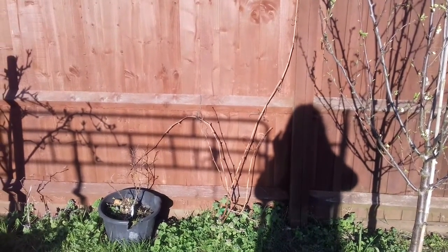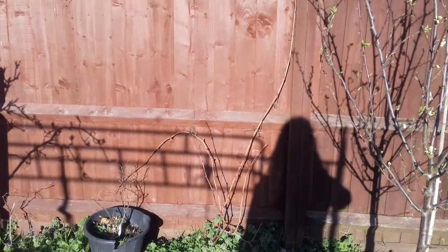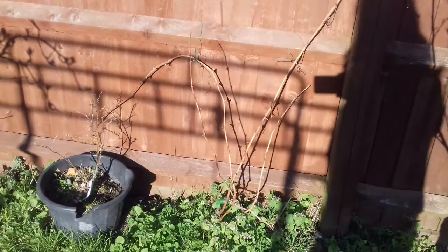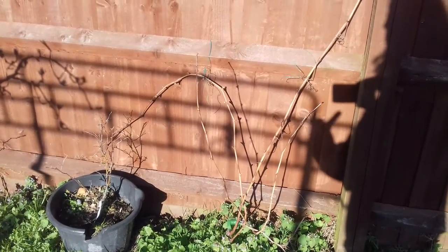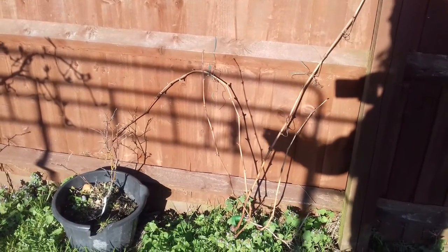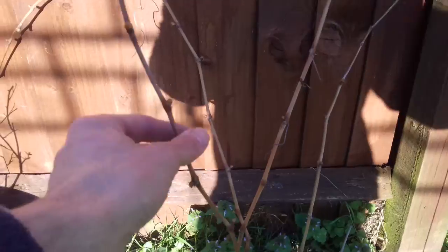Hello, just a very quick video on taking grapevine cuttings and setting out a melon plant — some rather interesting stuff. We're going to start with the grapevine cuttings. I'm not going to be taking a cutting from this particular grapevine because I want to let it get a bit bigger and mature, but I'll show you on this one and then show you some cuttings I've taken from two other plants.